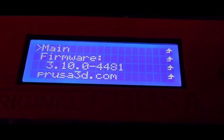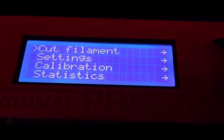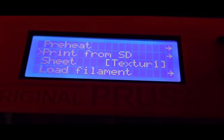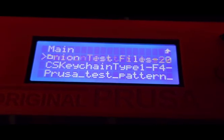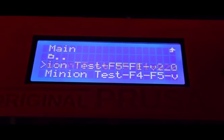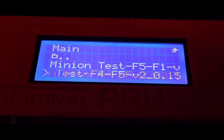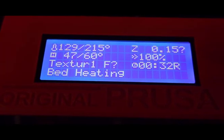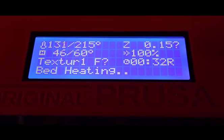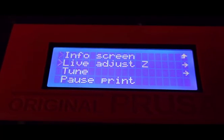I'm going to come back up, go back to main. Coming back to print from SD card, and in this directory I have some bookmark files. They use two different filaments. For this one here, it draws on F4 and F5. I'm going to press select, and now we're going to bed heating. It says 32 minutes.